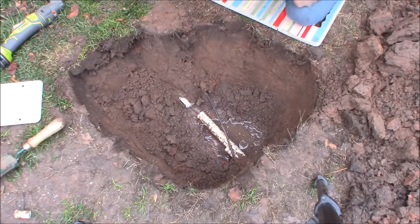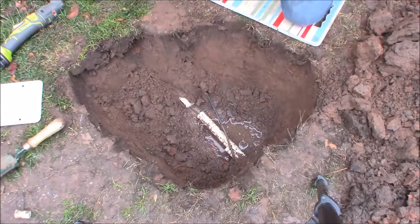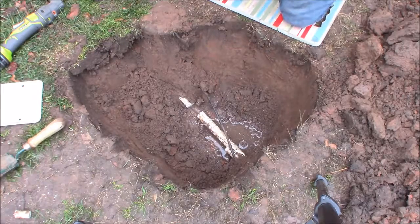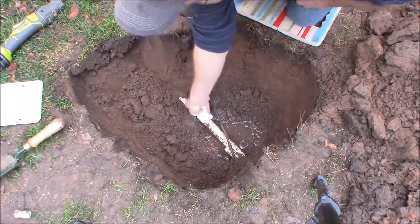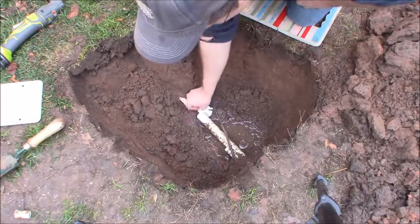One inch is a pretty standard size. The next size larger is an inch and a half; there is also an inch and a quarter, which might cause some confusion, but you typically don't see it a whole lot. A lot of the home stores carry some fittings but typically not much of the pipe in that size.